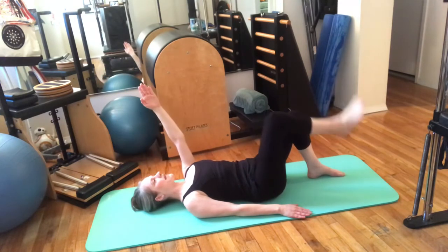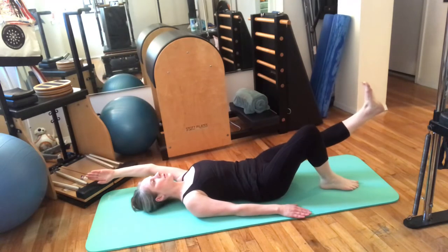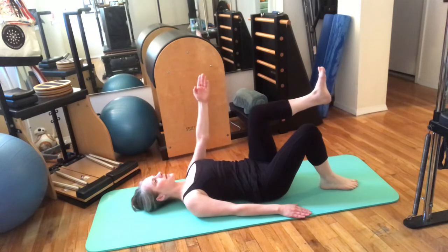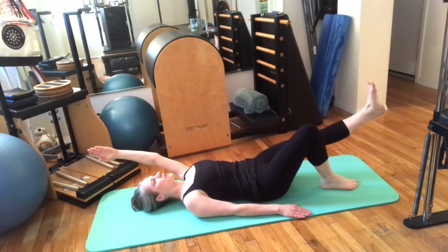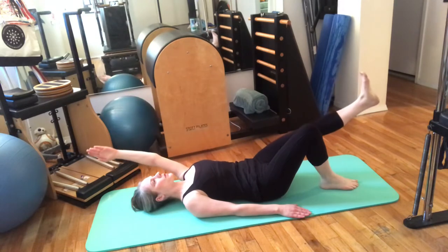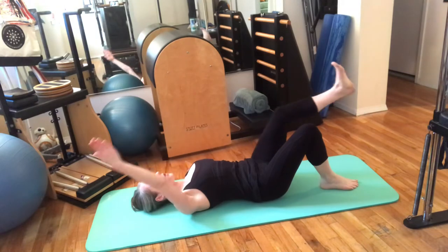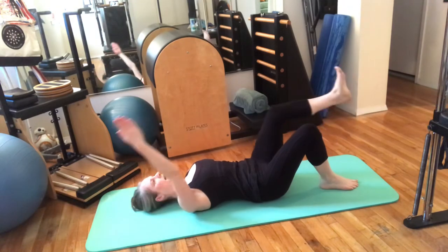Put that foot down. Lift the left one up — same side: blow them away, sniff them back in. Blow them away, sniff them back in. Put the arm down, take the other one up — three more: out and in.